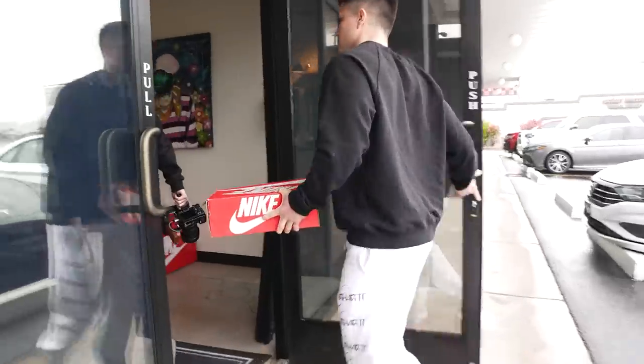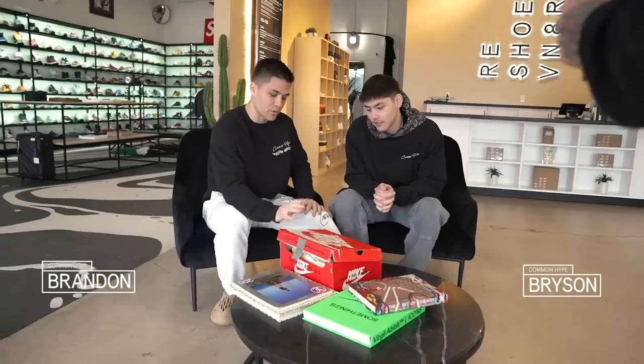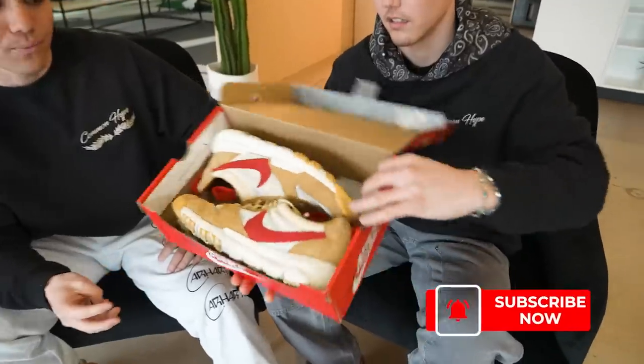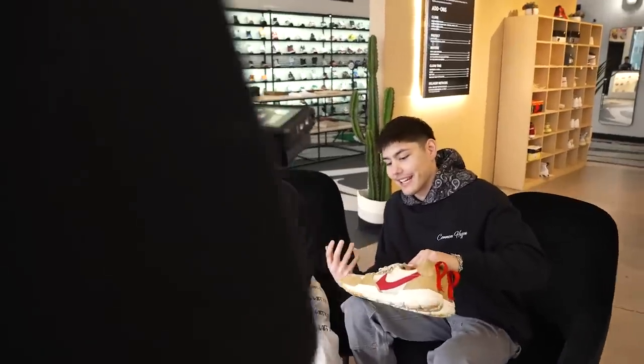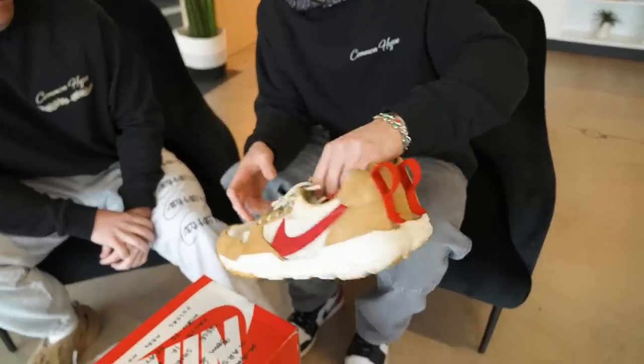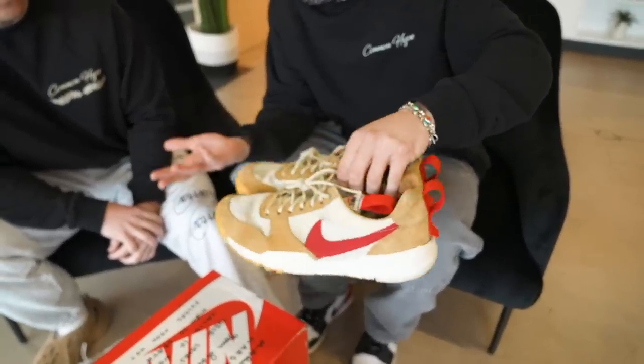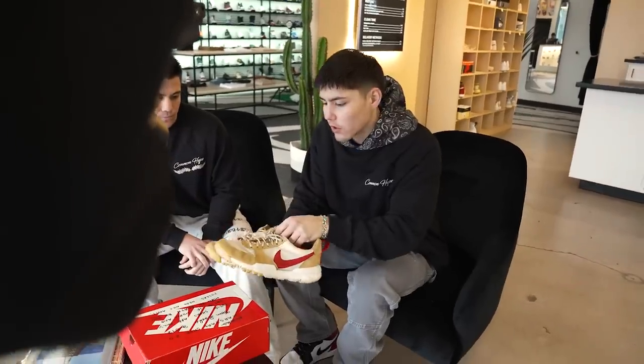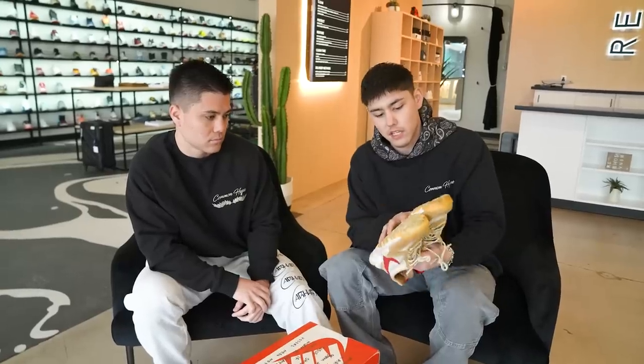We just pulled up to Reshoevenator Headquarters, aka Many Worlds, and we brought them a special pair of shoes. We recently picked up this pair last week — bought it off someone who's been holding them since he picked them up for retail at the Space Camp release. It's a grail for many collectors out there. They are in good condition but these things have definitely seen better days — the uppers and the suede have gotten torched a little bit, with some stuff we don't feel comfortable cleaning, which is why we brought it to the professionals here at Reshoevenator.